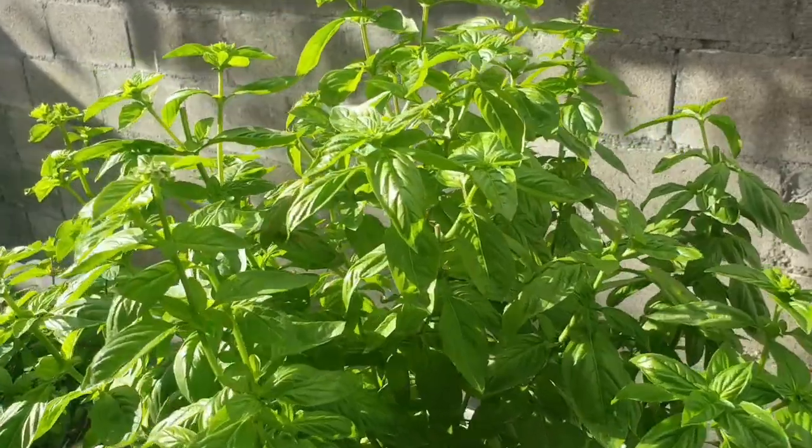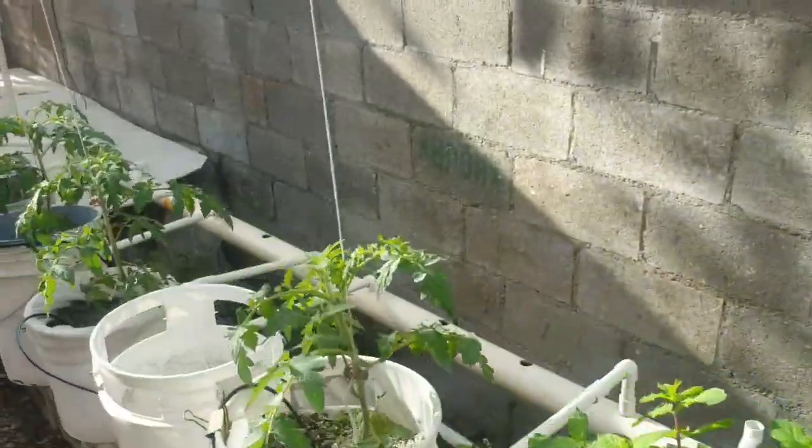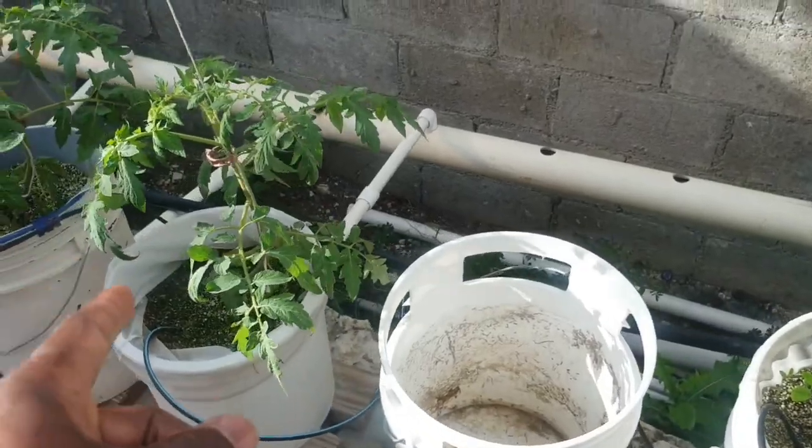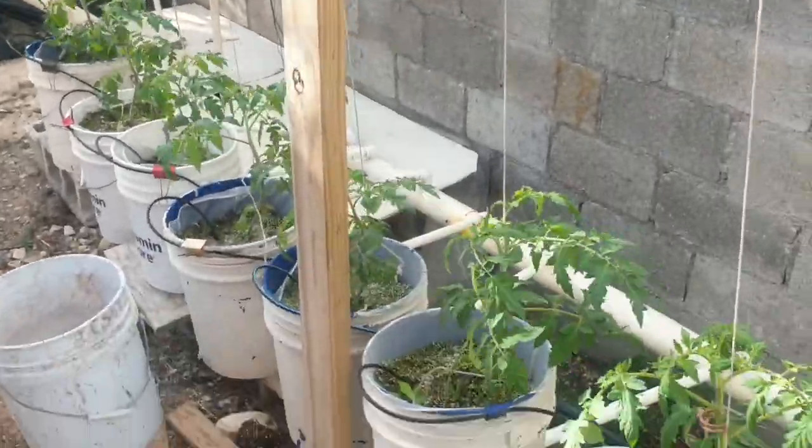I was basically scouting. I was here in the garden earlier this morning. I was doing some trellising. The tomato plants are basically up in height now where they need support vertically, so I was setting up and doing the trellising for them.